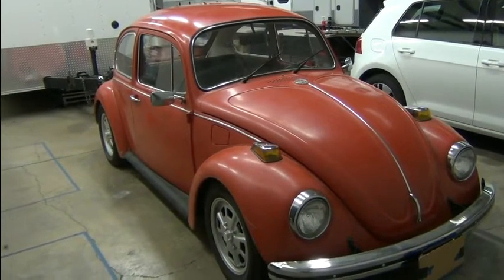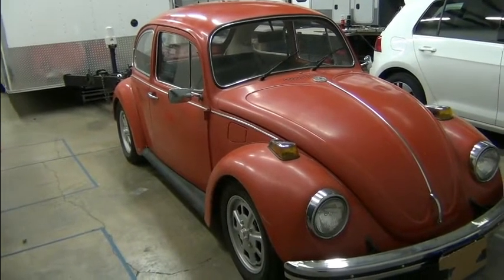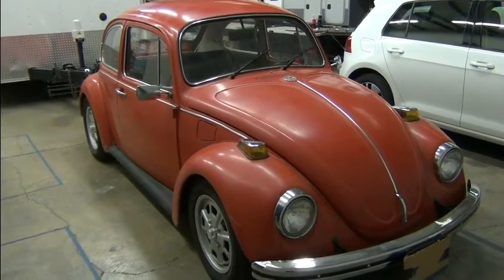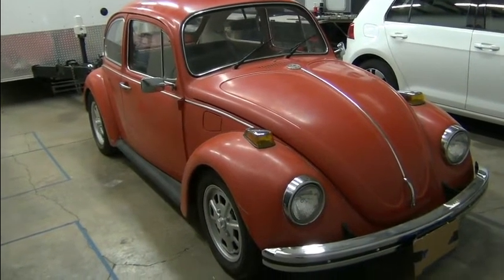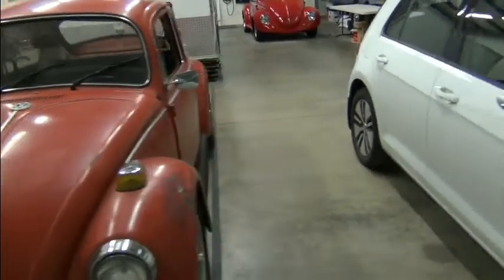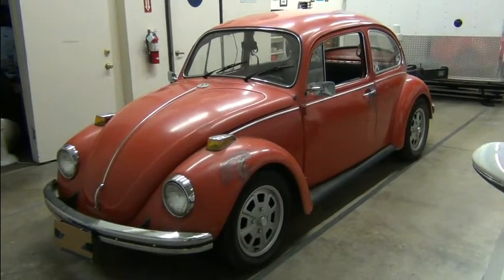Hello, I'm Richard with EV4U Custom Conversions, and in this upcoming video series we're going to feature this VW Beetle — it's a 1971, I believe. We can check the VIN and find out for sure, but I believe it's a 1971 VW Standard Beetle, not a Super Beetle. We'll do a quick walk around. Instead of just another Beetle conversion, this one's a little bit different in that somebody's already started it.